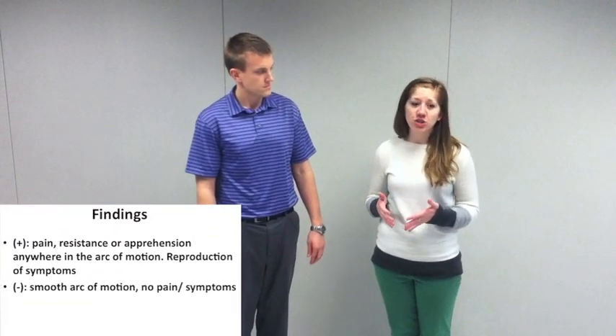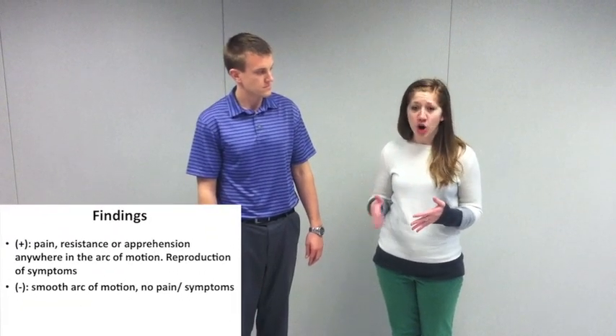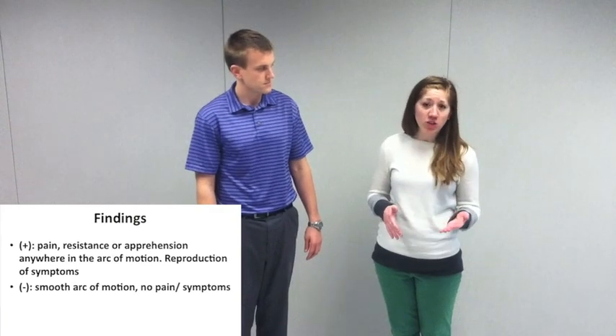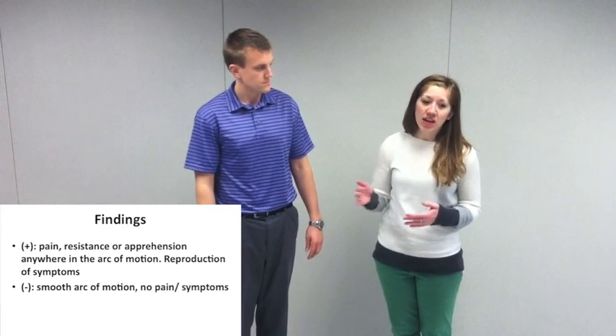In this test, a positive finding is any pain, apprehension, or resistance within the arc of motion. A negative finding would be no pain or reproduction of the patient's symptoms and the hip flows through a smooth arc within the joint.